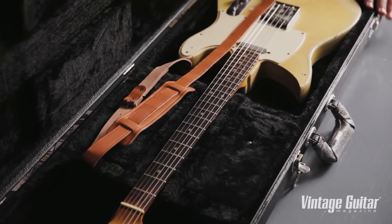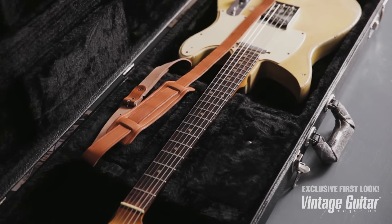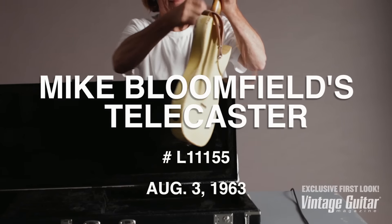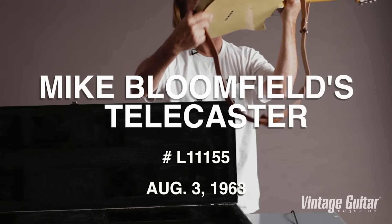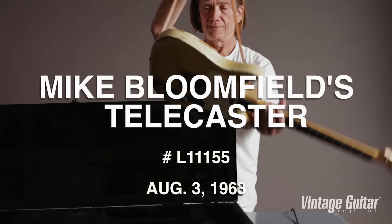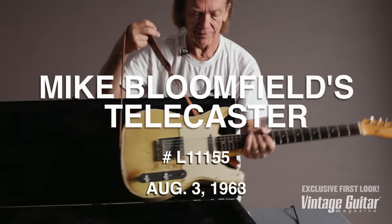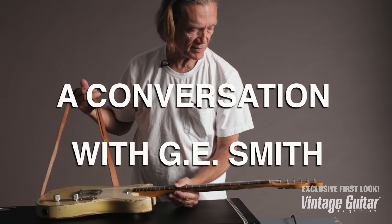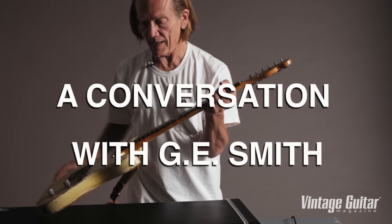Whoa, there it is. Mike Bloomfield's Telecaster. What a neck.